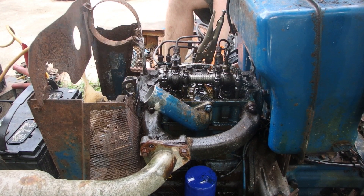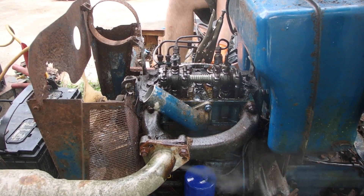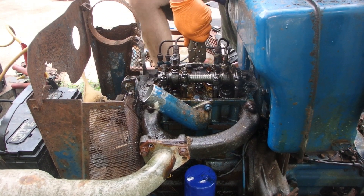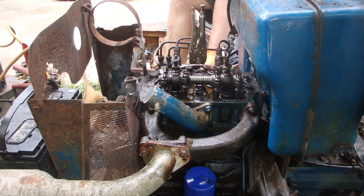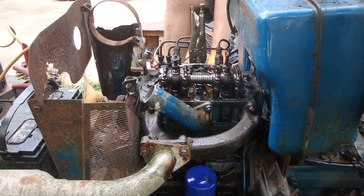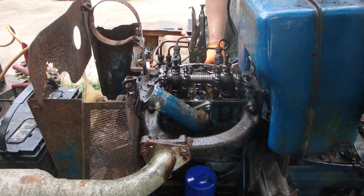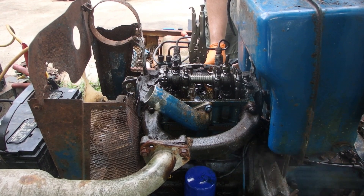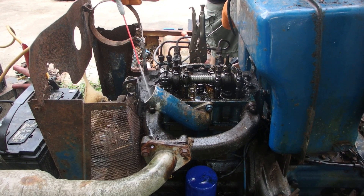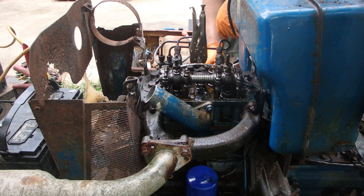It may be firing on diesel now. Let's give it a little less throttle — may not be wanting to start with that much fuel. I'm pretty sure it's firing on diesel now. It's not puffing out the intake anymore. I think once it started trying to fire, it blew off whatever carbon or rust was on the intake valve.